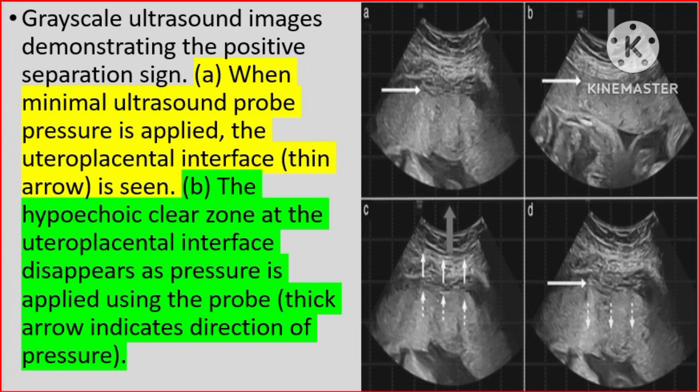Gray-scale ultrasound images demonstrating the positive separation sign. A: When minimal ultrasound probe pressure is applied, the utetoplacental interface is seen. B: The hypoechoic zone at the uteroplacental interface disappears as pressure is applied using the probe. The thick arrow indicates the direction of pressure.